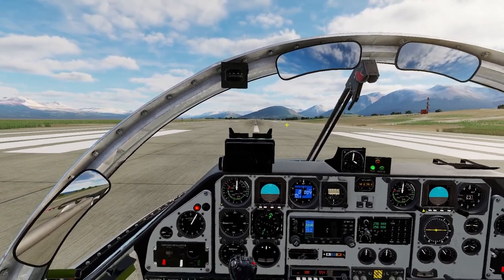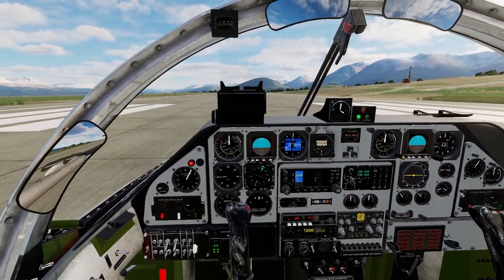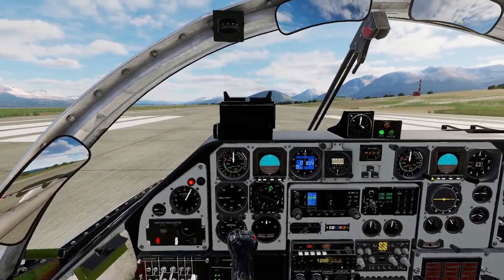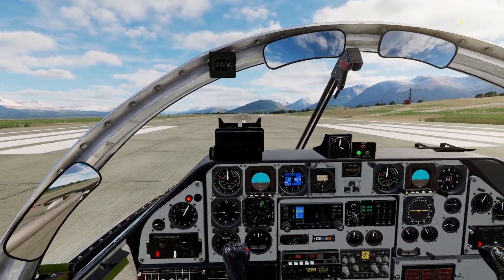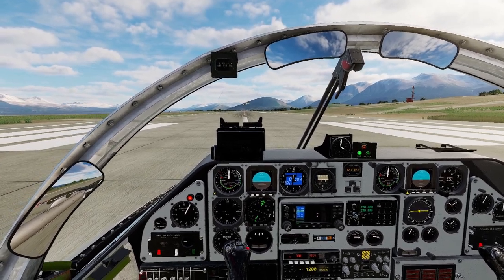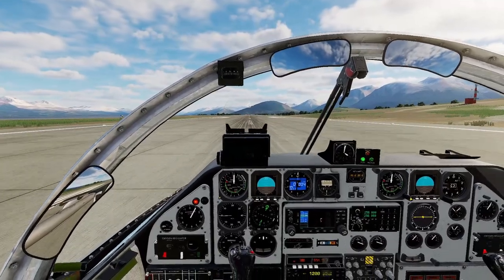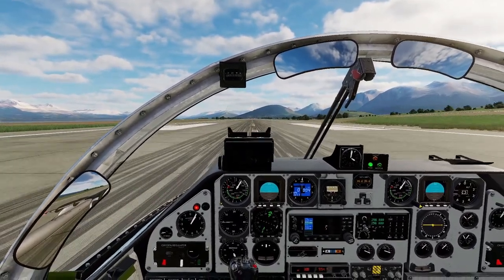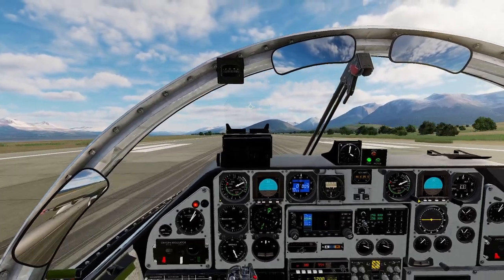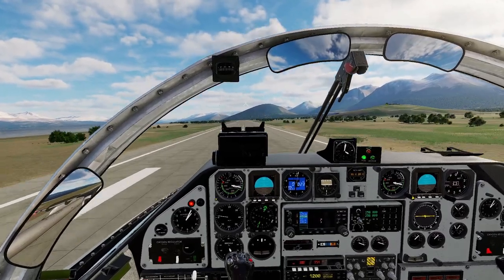We have already installed the gun sight and flipped the master arm to on, so we are ready to take off and attack the same targets. On brakes, full power, release brakes — rotate, airborne, gear up, flaps up.